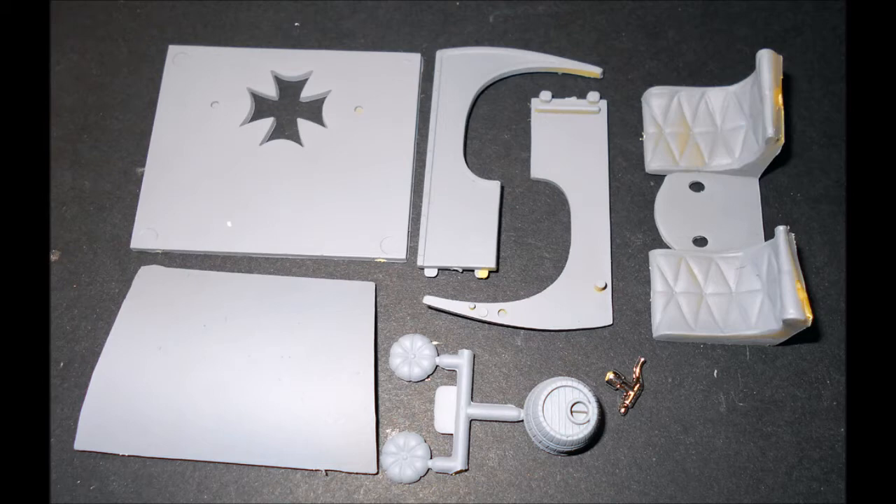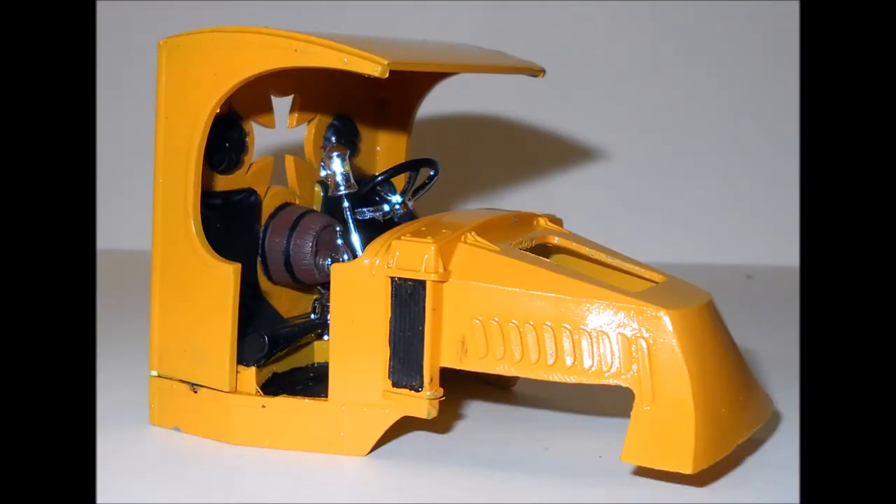The seats are black as are the headrests, and the barrel is brown with a black ring. Assemble the back and the top and add those to the cab. Then add the barrel and the tap to the seats and install the seats. Add the headrests to the back wall and install the sides of the cab.